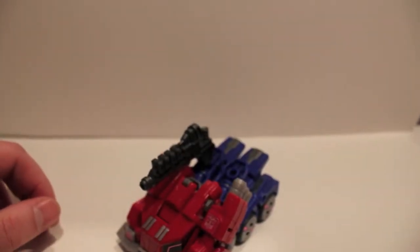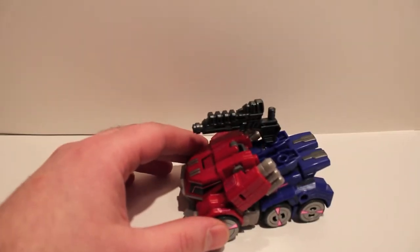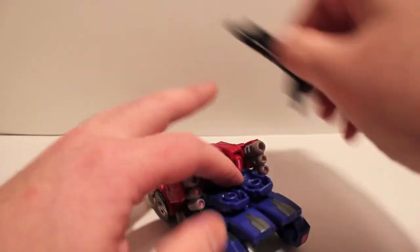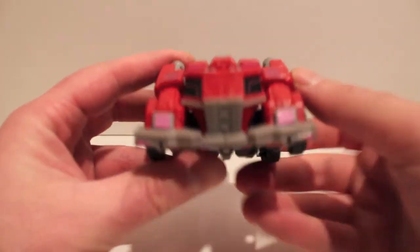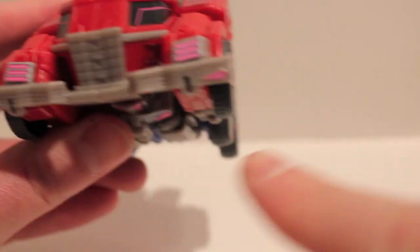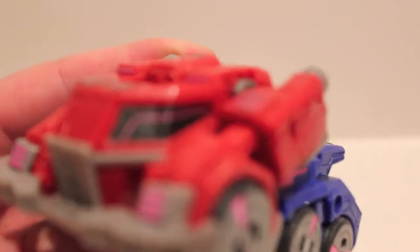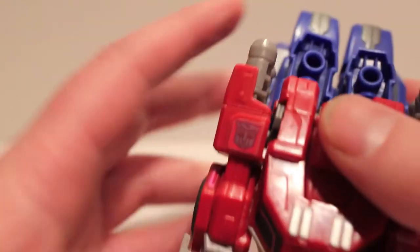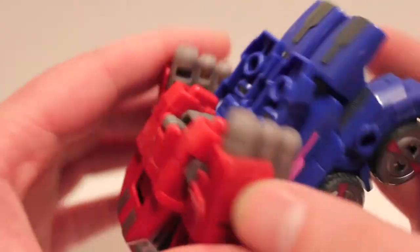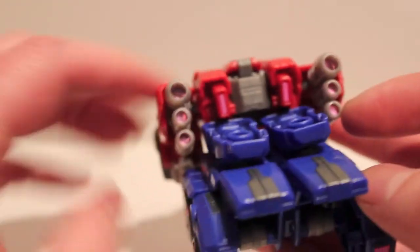We'll put Jazz to the side and take a look at Prime. I got a new video space so I'm just kind of getting used to it. Here's Prime — let's get rid of the gun for now. Taking a look at the front: he's got headlights, little fog lights, the cockpit area is stickers now with the pink energon on there, and new Autobot logos that are shinier and cover up the old ones. On the back he's got exhaust vents just like Jazz, and lights on the back part with nice tail lights.